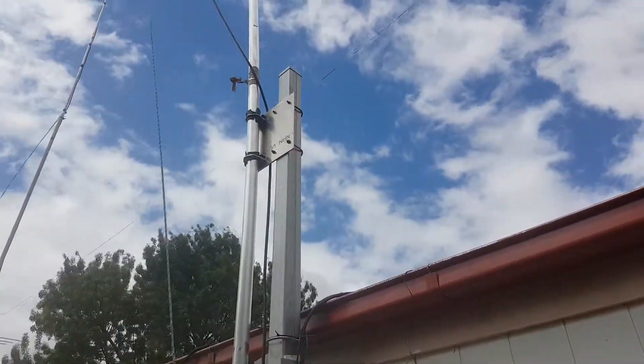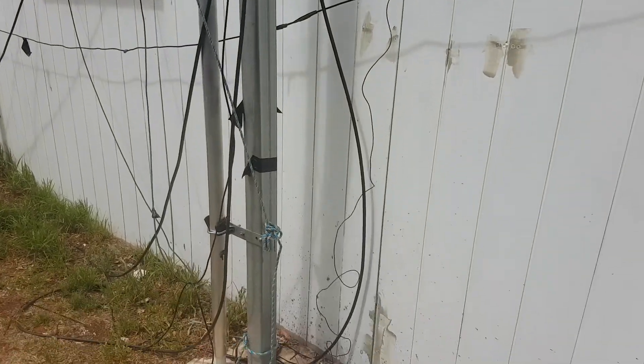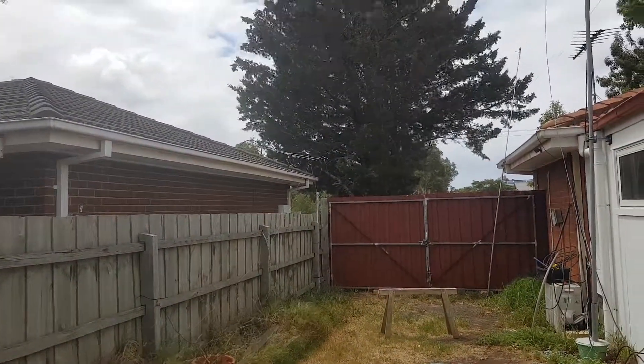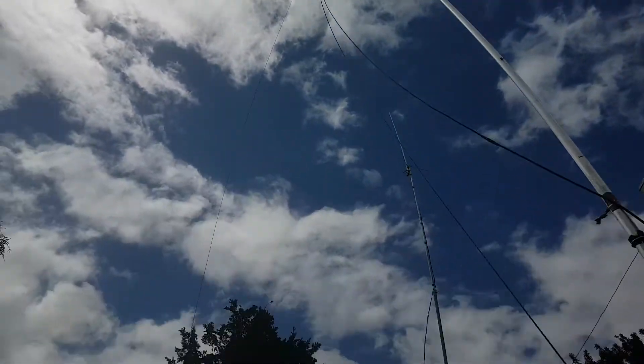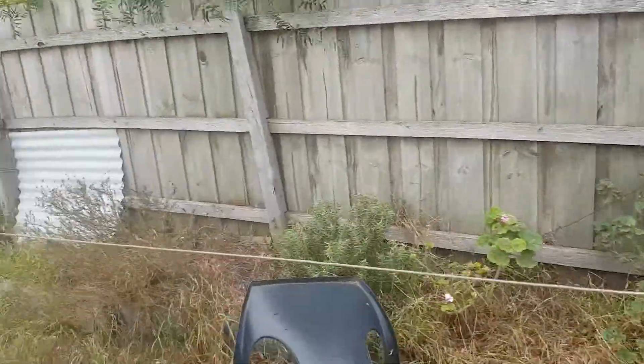And that's how I've mounted my 43 foot vertical to the pole that comes down into the ground. Anyway, just a short video. This is my — sorry — my 40 meter Delta Loop. Not too bad. Just going onto the second antenna.